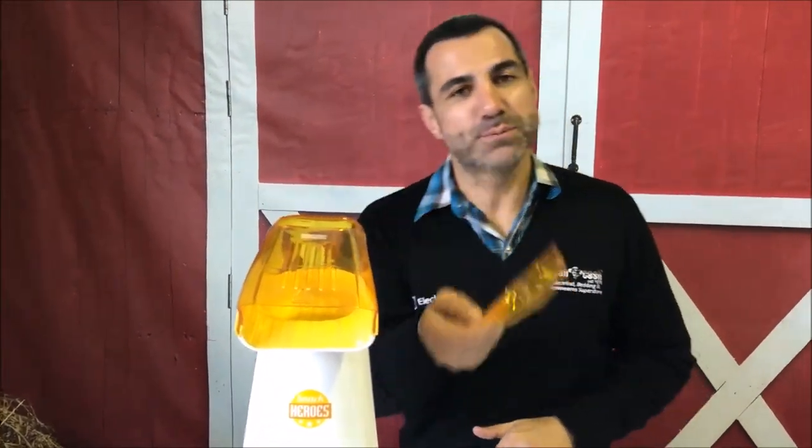What you can also do is put some butter in the top here, so while the machine is working it will melt the butter for you, and then you put it all over the popcorn and you've got beautifully tasting popcorn.